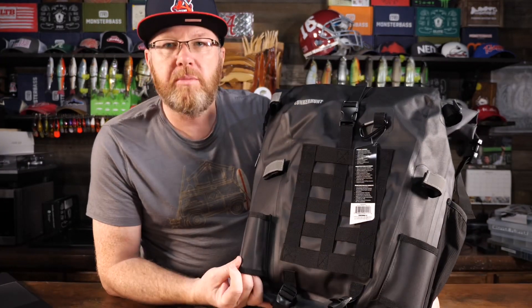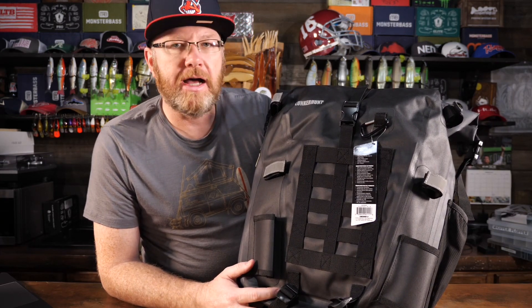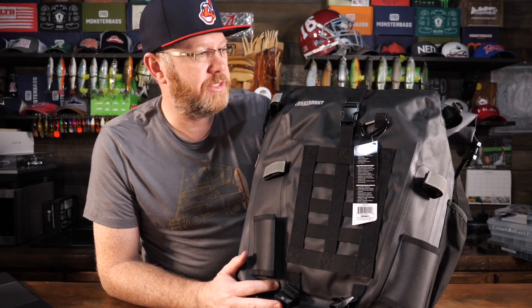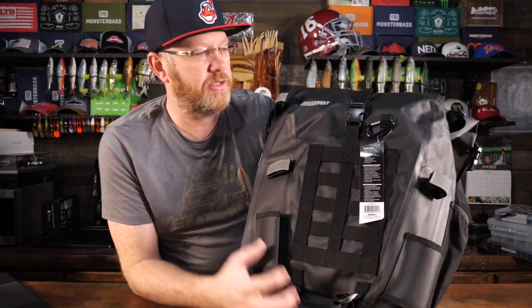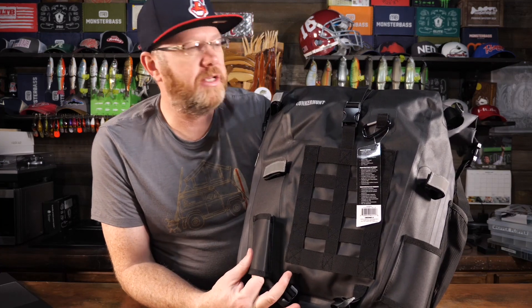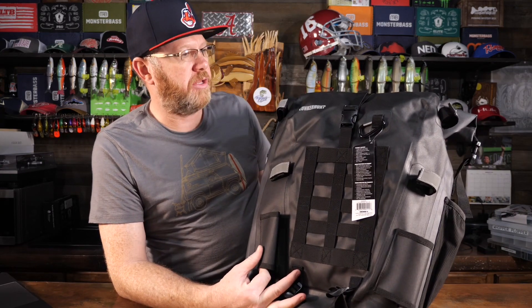The waterproof feature is pretty important to me because I fish in all weather and all elements, and I've gotten caught in a lot of downpours where my tackle gets completely soaked. So even if a bag doesn't have as many features as others, my preference is usually going to lean toward a waterproof bag or one that at least has a rain cover. This one doesn't need a rain cover because it's completely waterproof.